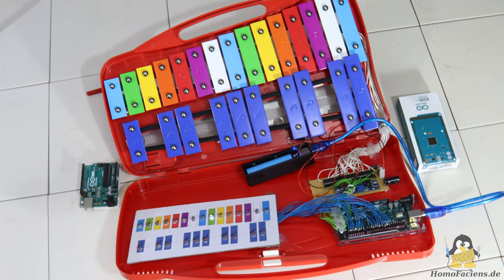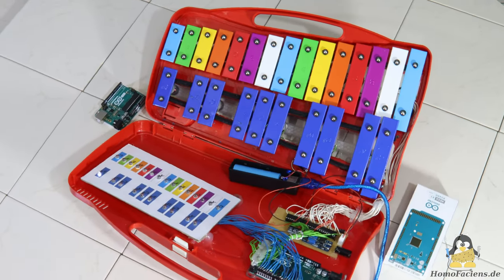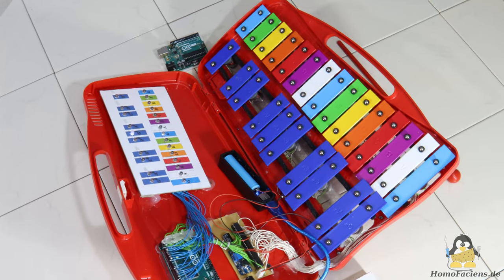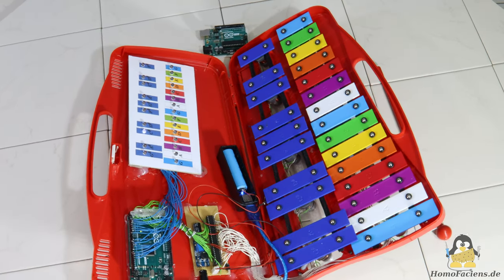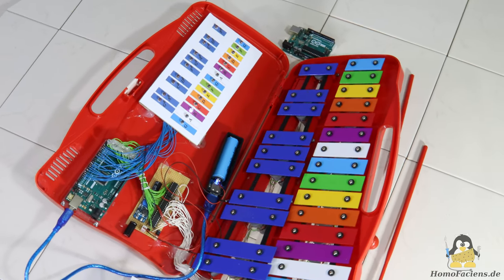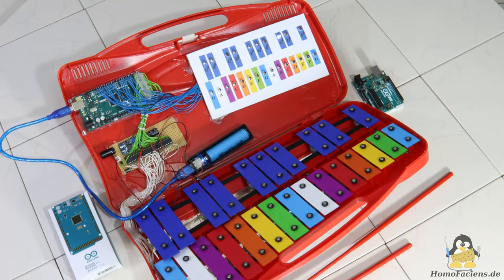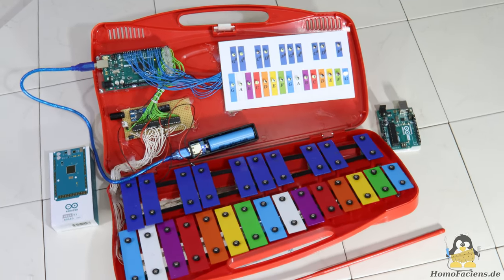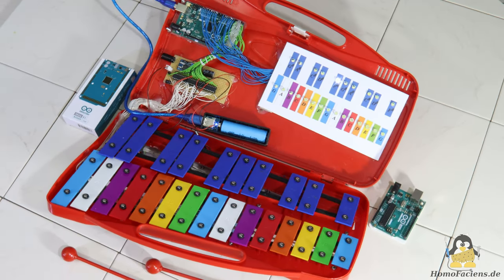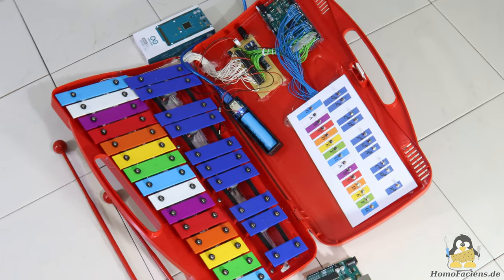Switching LEDs using the digital write command is usually the entry into the world of physical computing. In order to bring movement into the game with this simple command, I automated a xylophone. The 25 metal plates are struck by as many electromagnets. Since my favorite microcontroller, the ATmega328P, shown here on an Arduino Uno board, only has 20 GPIOs, I used an Arduino Mega for this project, which has 54 such pins. There are various ways to control the 25 electromagnets with an Arduino Uno, but I wanted to keep the necessary electronics and software as simple as possible.